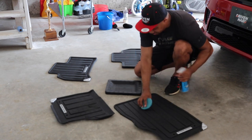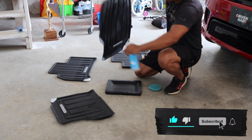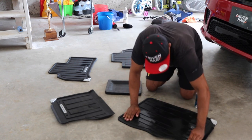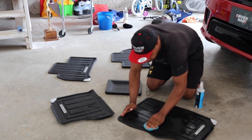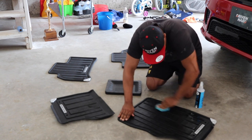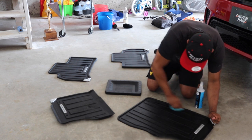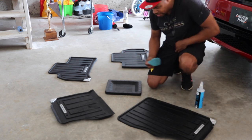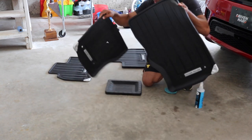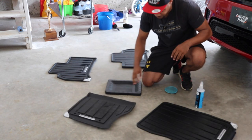I'm just going to spray them with this silk shine. Using an applicator, just rub it in. I only do the top side because that's the side you're going to see. And that's it. You can see treated and untreated — this is going to dry and lose some of its shine in the next few minutes.